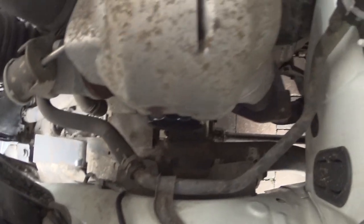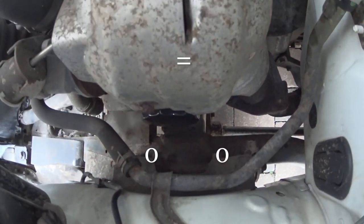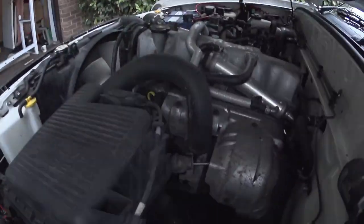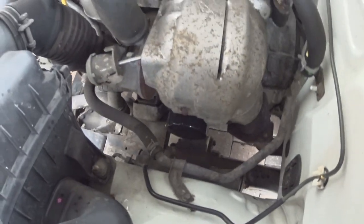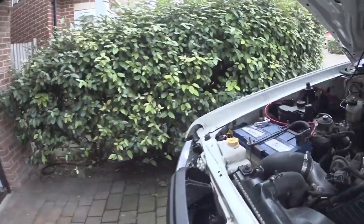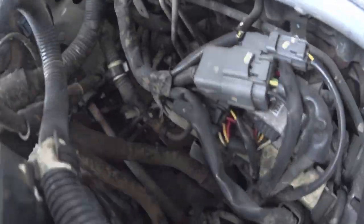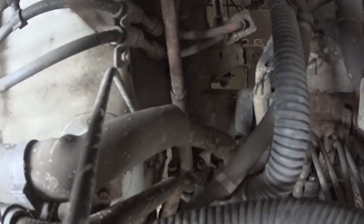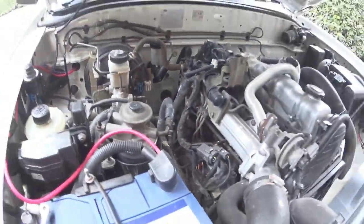So there's two 17mm bolts right down there and we're just going to back those off and basically give the wheel a shove and slip them in behind. Access is pretty good on this side; it's a bit tighter on the other because you've got that exterior shaft, but it's still doable - just poke your ratchet down there. So we'll go do that now.